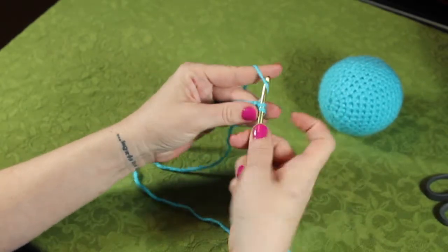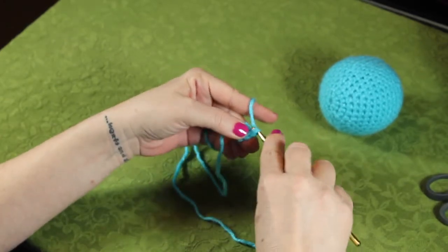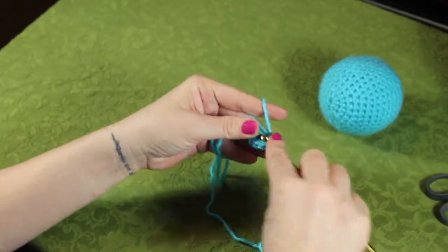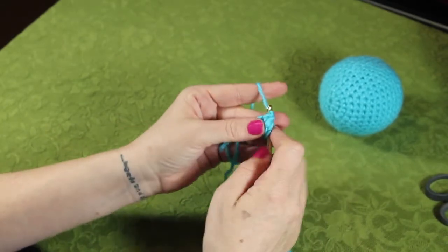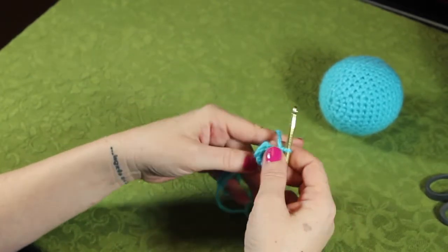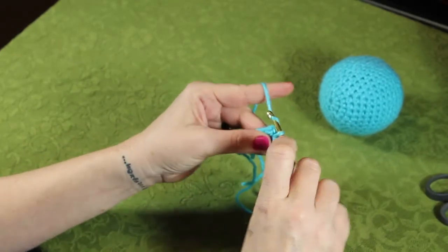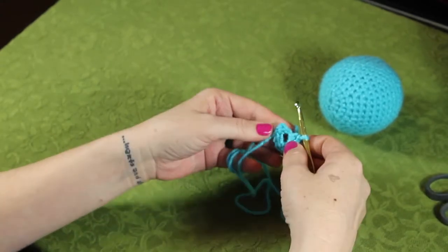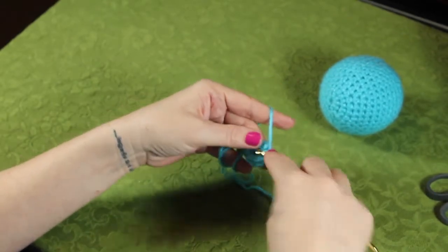So that's one, two, three, four, five — get the tail out of the way — six, seven, and then get a little space there, you can kind of push it down to make room, eight and nine.